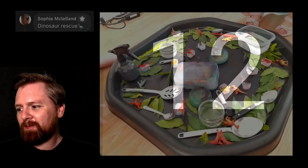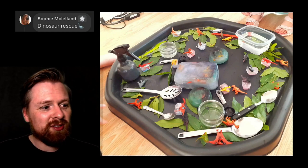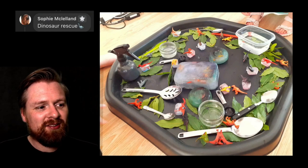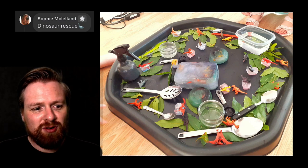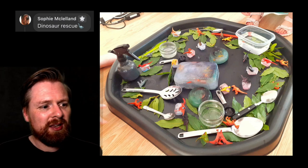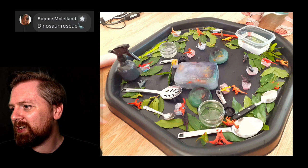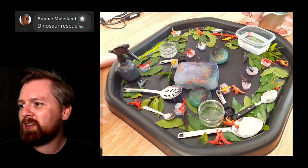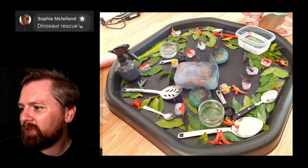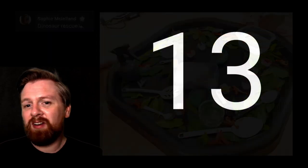Number twelve. I've got one here from Sophie — it's called Dinosaur Rescue. A great problem-solving activity with lots of hand muscle training, with children having to pump the water, and great opportunities to explore the changes in the state of the water. I love these kind of hand pumps and the different sized spoons. Great activity, really inviting.